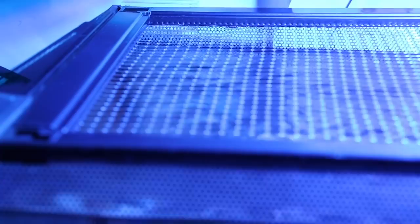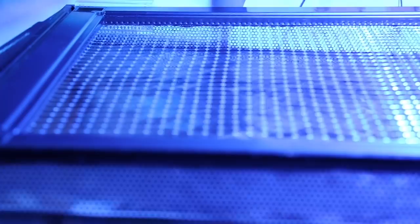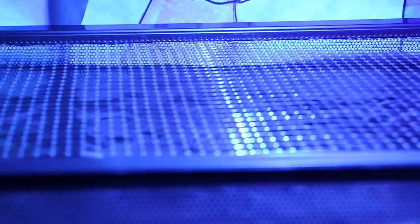I'll keep you guys posted on what direction I go with this tank. The only thing I know is that I'm definitely over it being on my desk and I'd like to have a little bit more space and some more screens so I can work on the internet a little bit more efficiently.